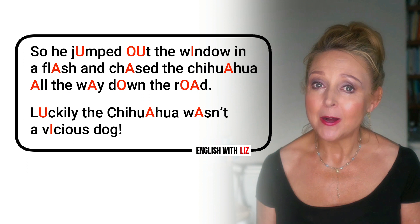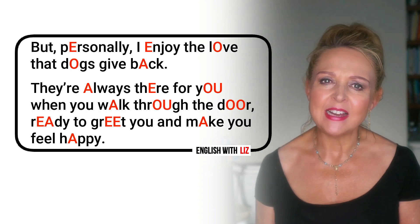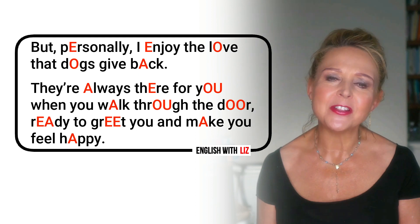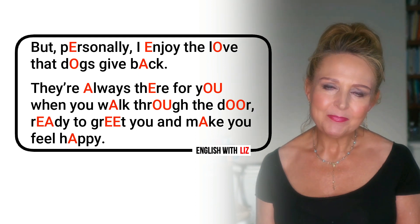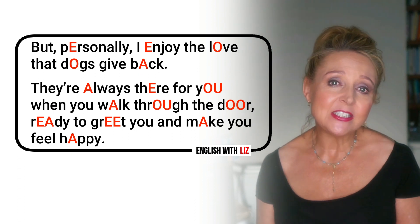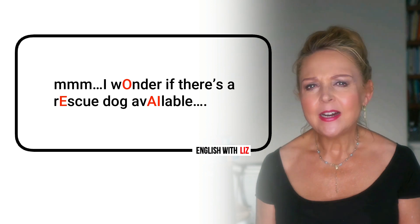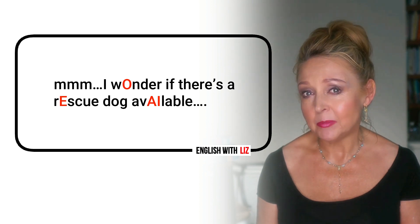So he jumped out the window in a flash and chased the chihuahua all the way down the road. Luckily, the chihuahua wasn't a vicious dog. But personally, I enjoy the love that dogs give back. They're always there for you when you walk through the door, ready to greet you and make you feel happy. I wonder if there's a rescue dog available.